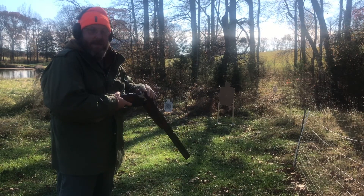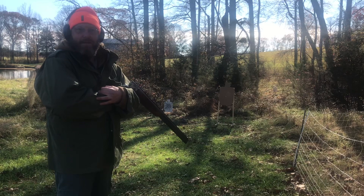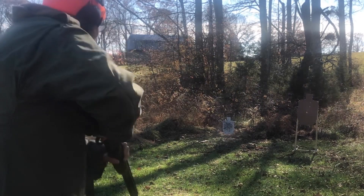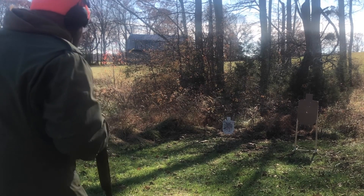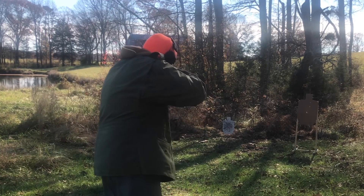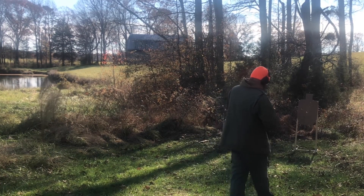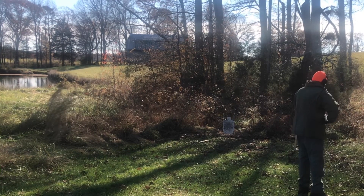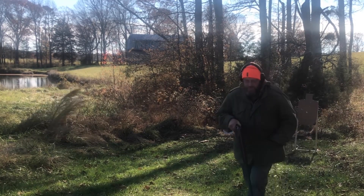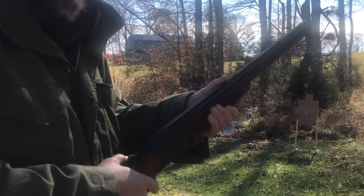One thing with this top barrel — it tends to not seat the round always, and that's just me and my unfamiliarity with the gun. You can see I'm not the fastest with this on the reloading — loading and unloading.